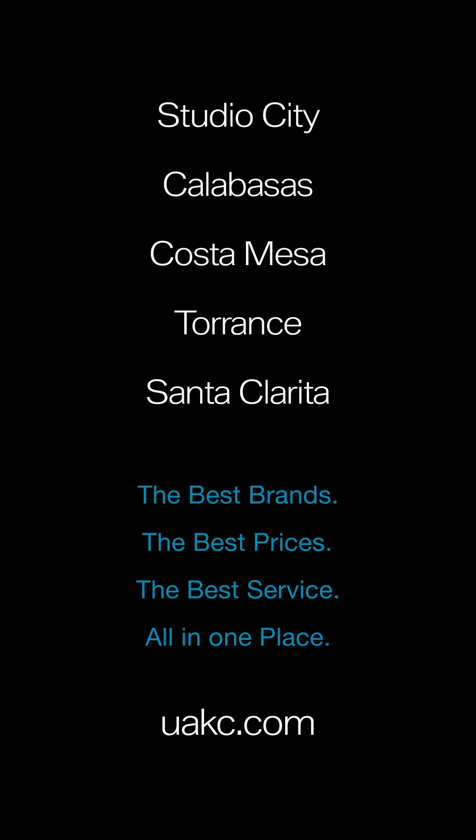If you want to experience Signature Kitchen Suite in our 48-inch Dual Fuel Pro range, head to Universal Appliance and Kitchen Center in Calabasas, Studio City, Torrance, Santa Clarita, and Costa Mesa.